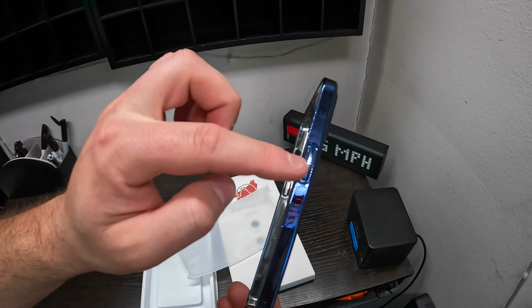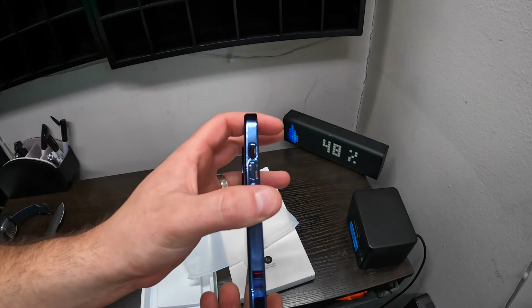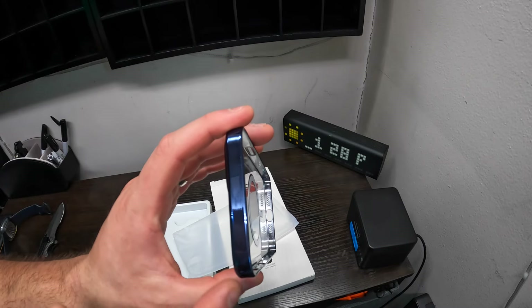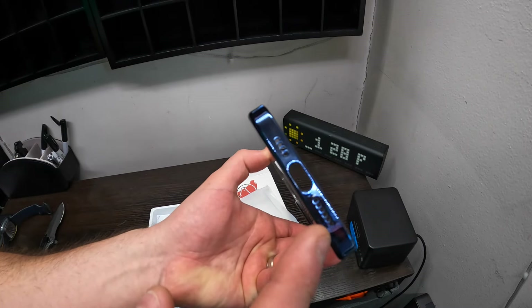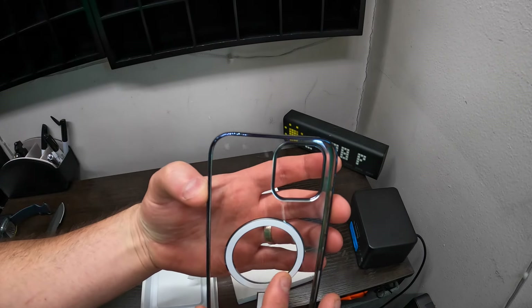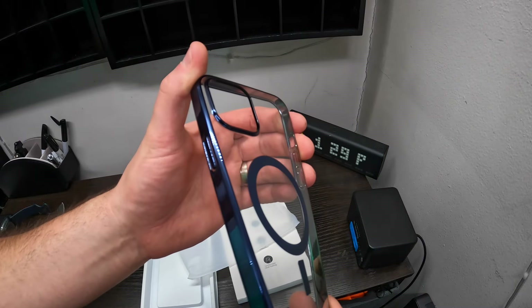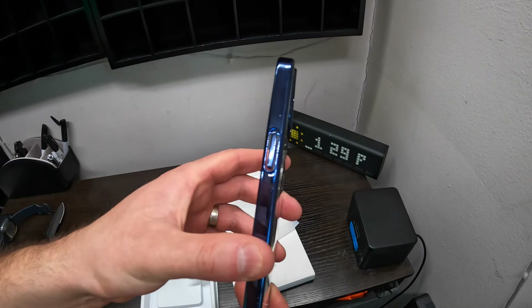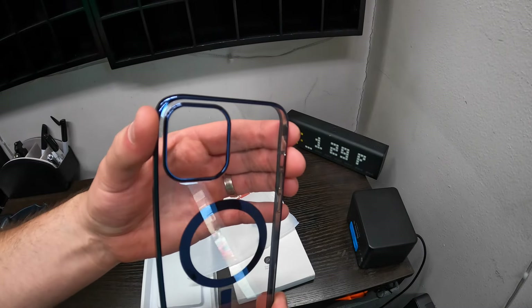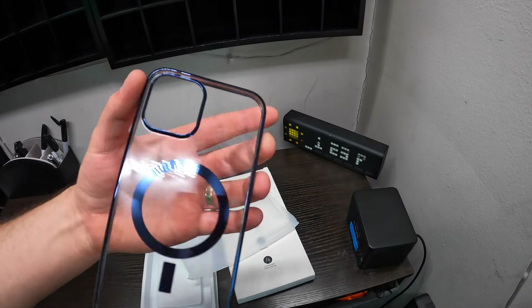You've got your buttons on the side, obviously for the camera opening, and openings on the side. The top is not open, but the bottom has your speaker openings and also your port opening. It is a hard plastic with a very sleek and cool design.